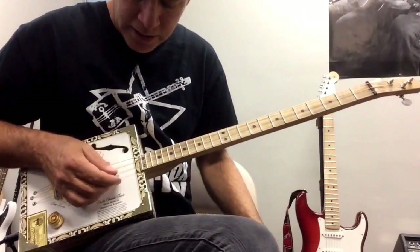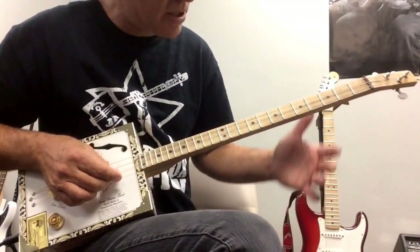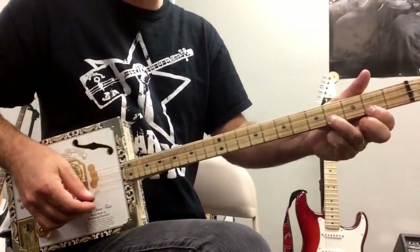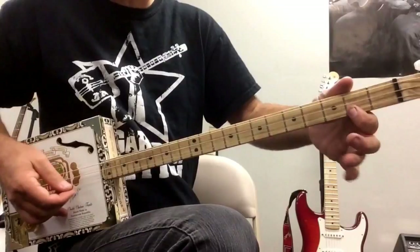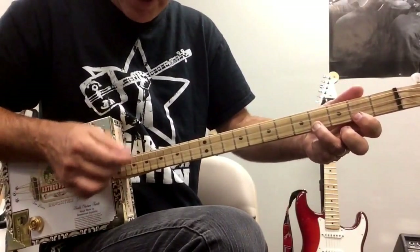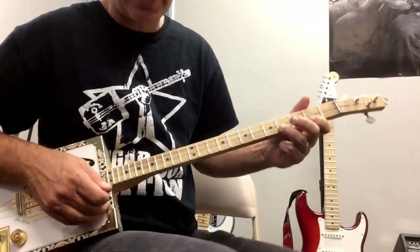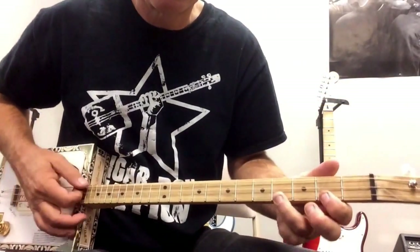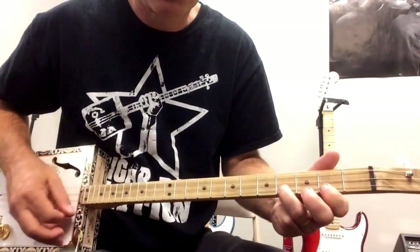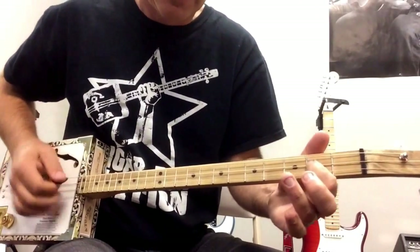Now we're on to the second part, which is the main melody, the main theme. That's going to go up and down on the high G string — it's basically just the first part of the major scale: do re mi. It's open, second fret, fourth fret, and then I'm droning all the top strings. You just follow the melody up and down. Then you go back to this lick, then back to the melody.